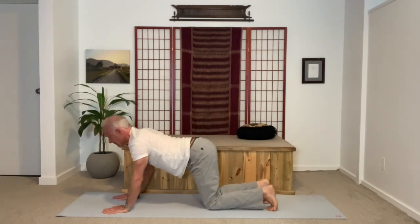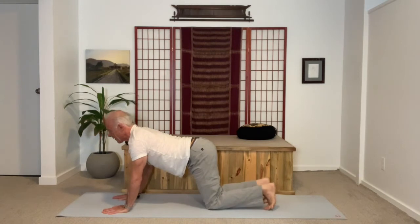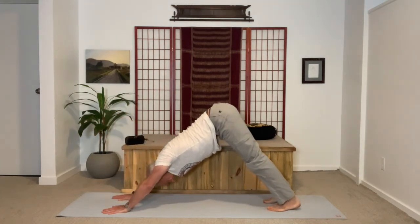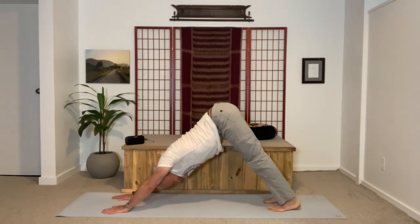Inhale down to all fours and repeat, going back to the pose again. This time a two-breath stay. Soften on the inhale, firm on the exhale — sensing that you're creating even more traction, more space for the low back.